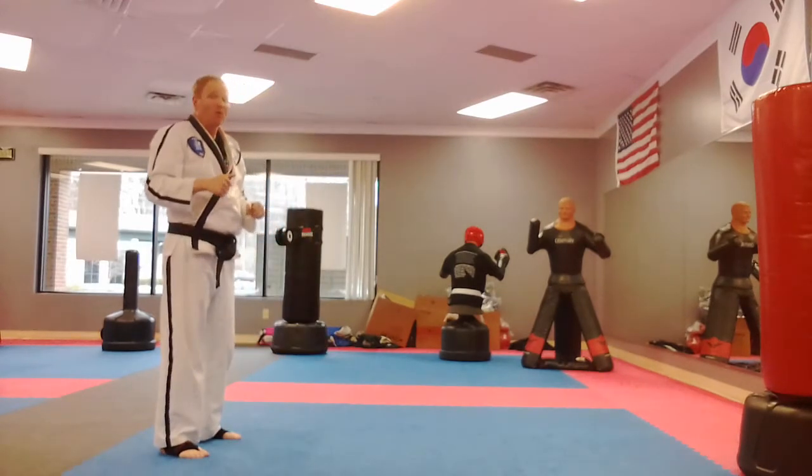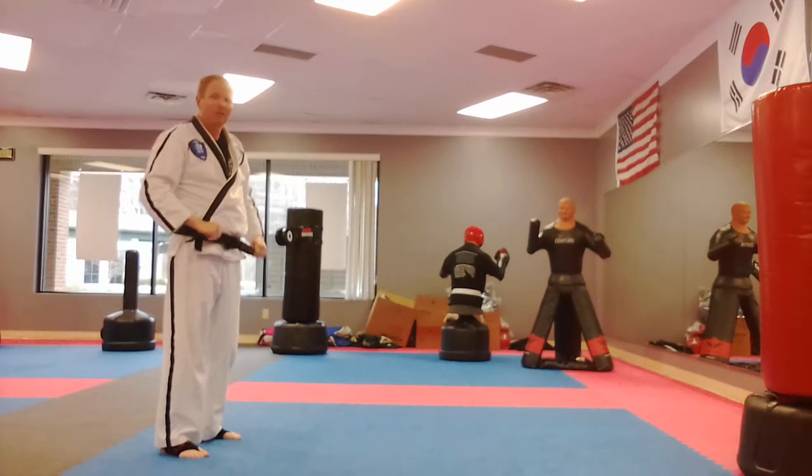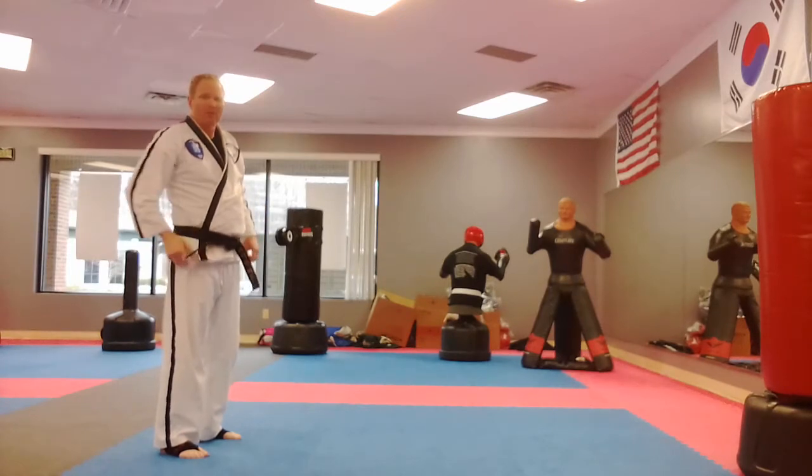All right, as you go through the black belt forms, the detail gets a little more complex, so I'm going to make the narration a little simpler. Sorry it's not as detailed, but if you've got this far you probably already know the detailed stuff.